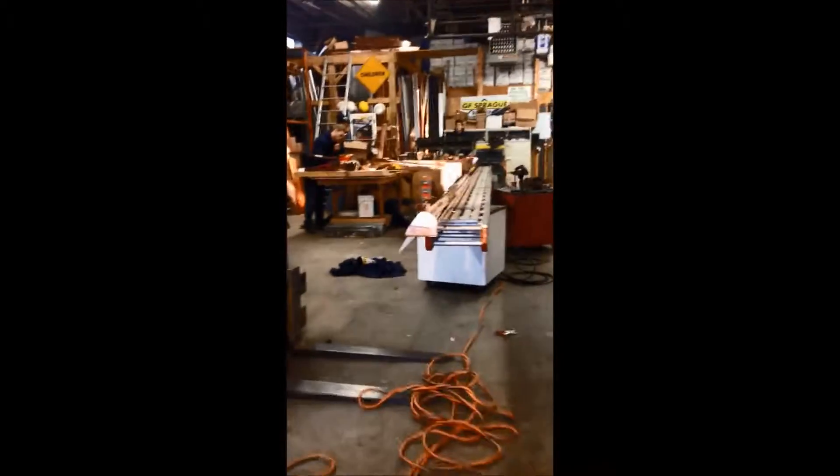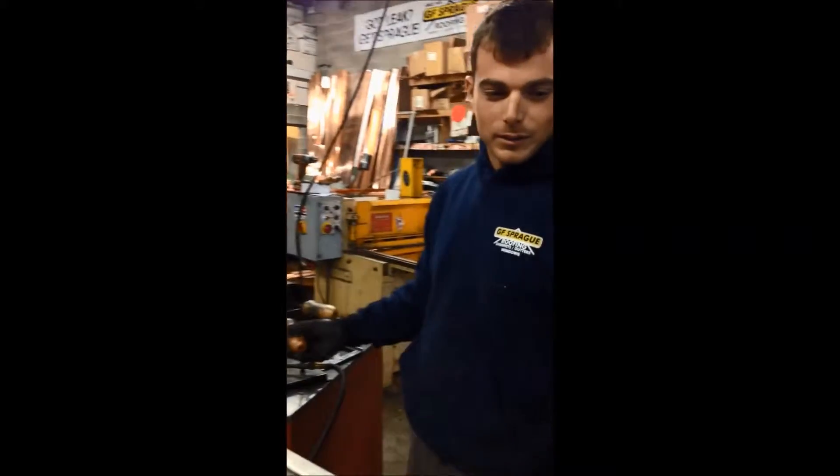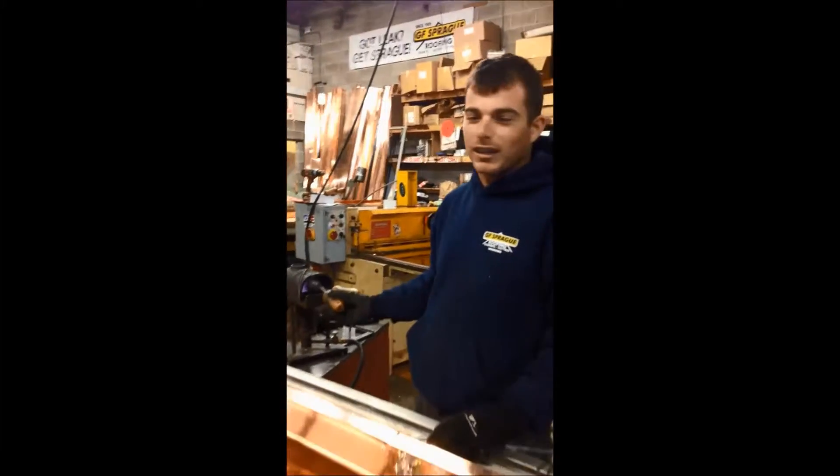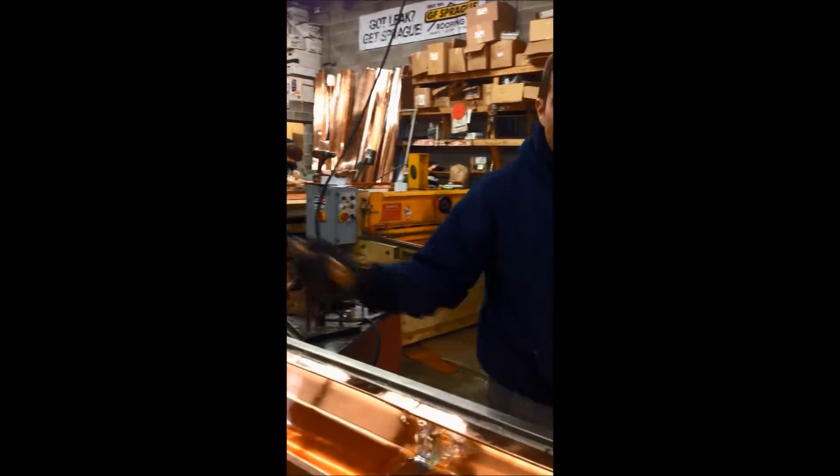Coming into another section of our metal shop. Stevie, what's up? We've got some built-in copper gutters we're fabricating right now. We've got our irons in the oven here. We're heating them up and we're going to solder up an end cap for an expansion joint.